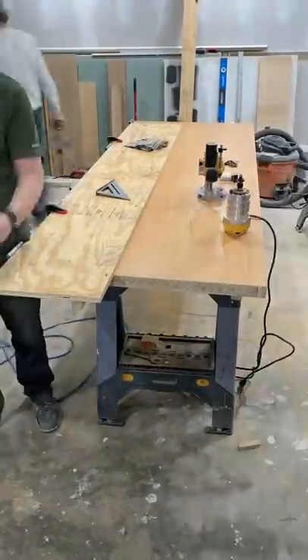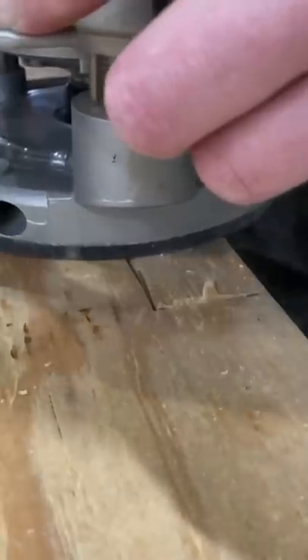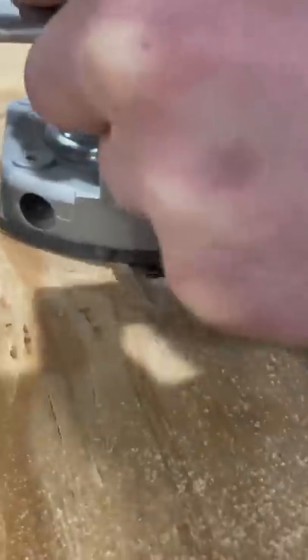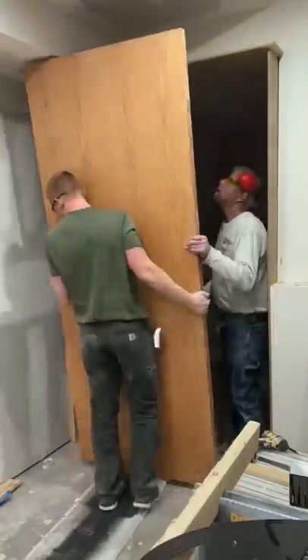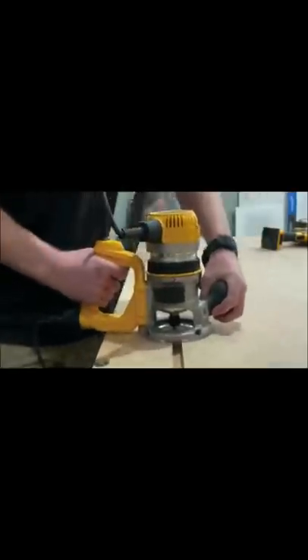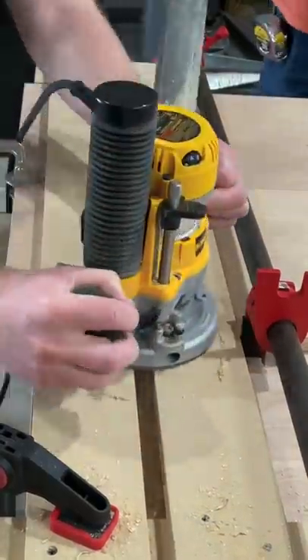We started with the door frame, using a router and a chisel to make an inset portion for the hinges to set in so they would be flush. Next, we mounted the door using four standard commercial hinges onto the bookshelf.